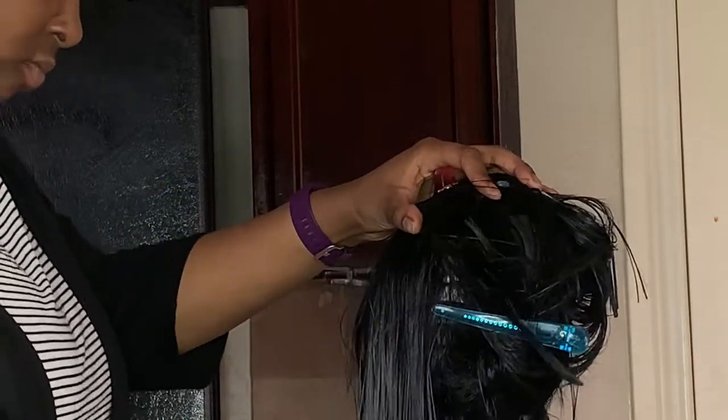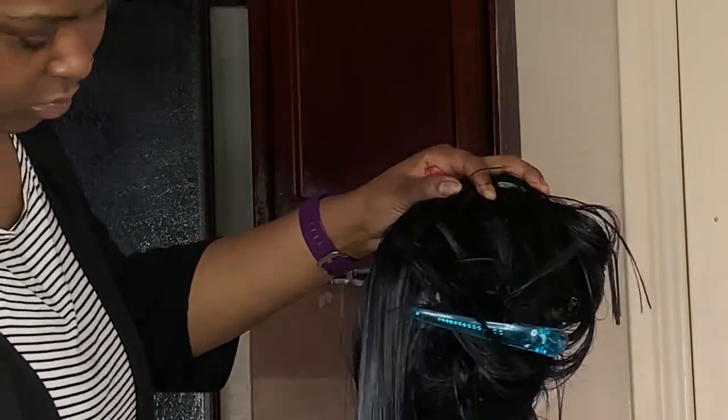Okay, so now that the hair is sectioned off, I'm just brushing it with my denman brush, basically just getting all the tangles out, which are at the bottom of the hair, so it can be ready to blow dry.